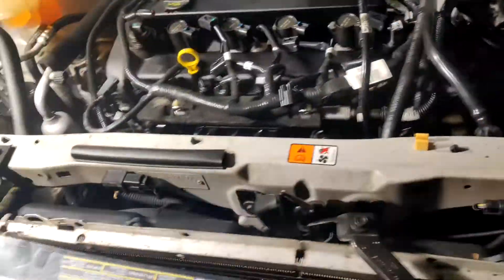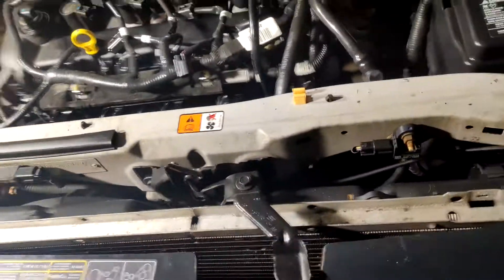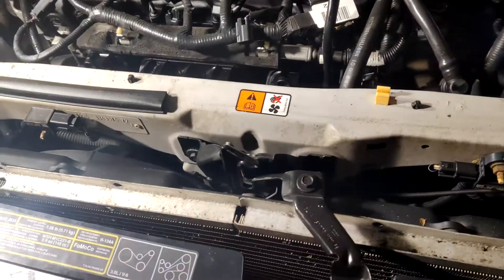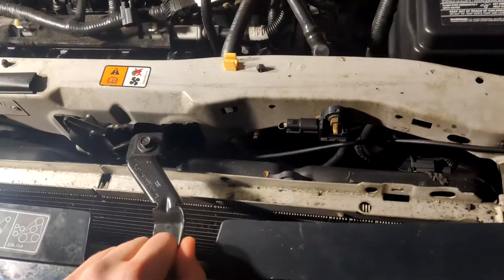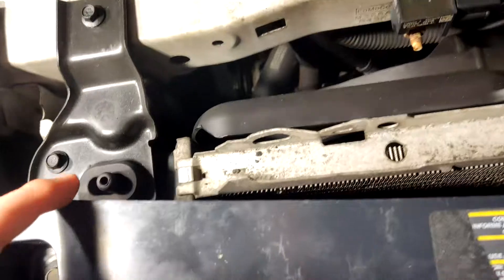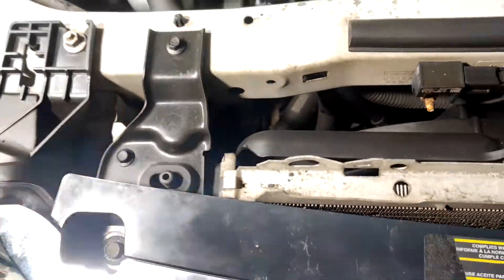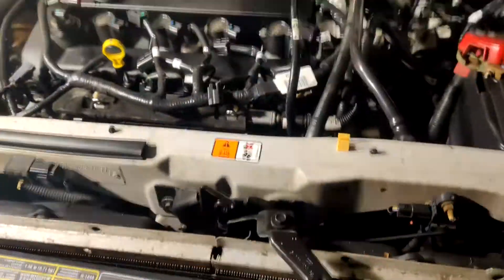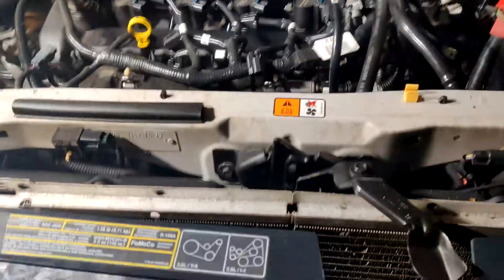Now it's the second day of tearing everything out of this 2010 Ford Escape. I think what I'm going to try to get out right now is the radiator, because obviously that won't be needed in the conversion and it's pretty easy to get to — you just remove these couple of bolts here. I'm watching a YouTube video on it and it seems pretty doable.